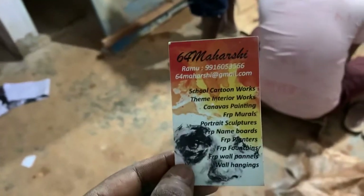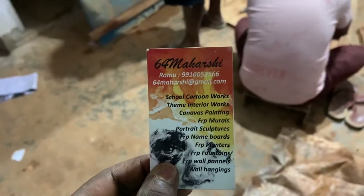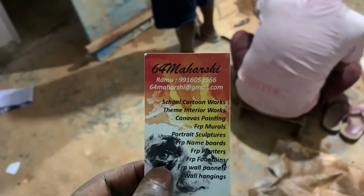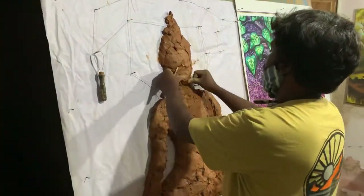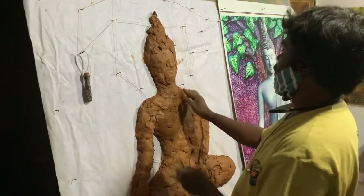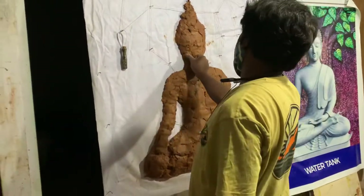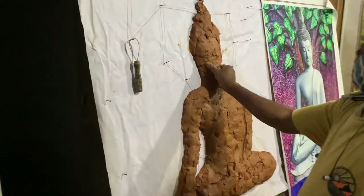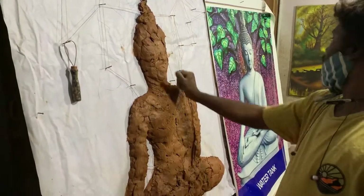He is famous in this subject, as you can see on this card. Right now he is doing live work — I will be showing his work. This is a mural art. He is doing a Buddha sculpture, not 3D but 2D, as you can see here. That picture kept there is for reference.